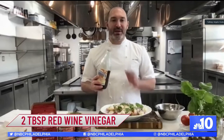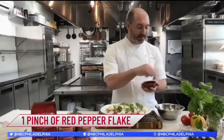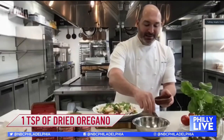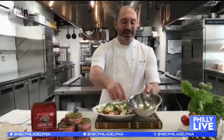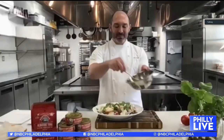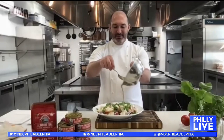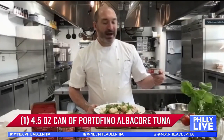Add about two tablespoons of red wine vinegar, a pinch of red pepper flake — just a touch — and about a teaspoon of dried oregano. Then use a fork and whip it together just to emulsify it really quickly. Once it starts to get a little creamy, just pour it over the salad.